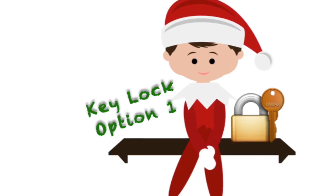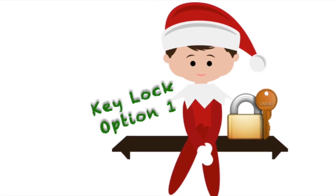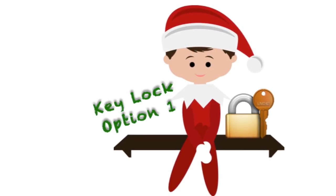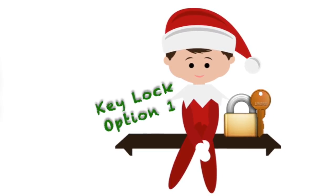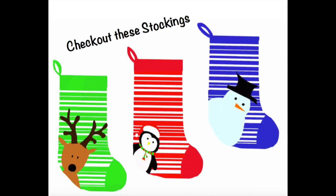Moving on to the key lock, there are two options. Option 1 is designed for use in the library — hide the key on or by the barcode scanner where books would be checked out. Then print the Check Out These Stockings clue and hide it in the library or give it to students. Hopefully, when they see the picture, they'll notice that the stockings look a lot like barcodes on books, and that will direct them to the barcode scanner where they'll find the key.